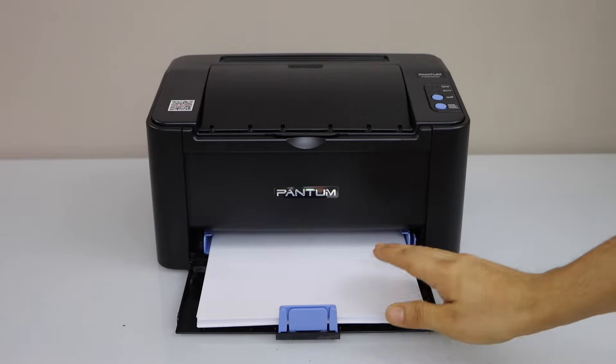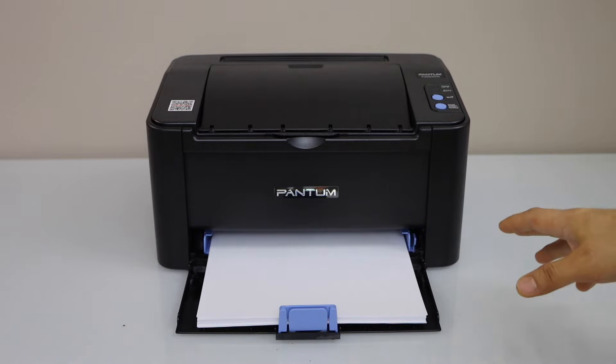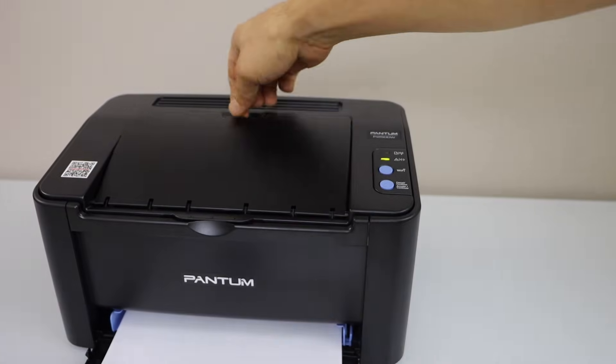First step is to load the paper in the paper tray. Now we have to print a QR code. For that, go to the control panel. The paper output tray is here.